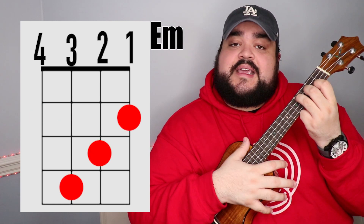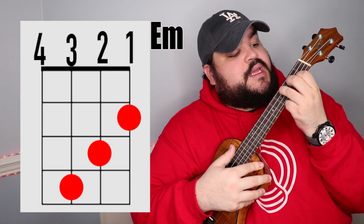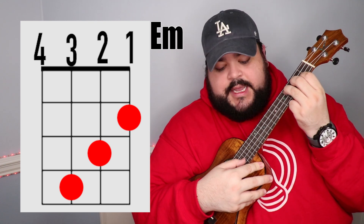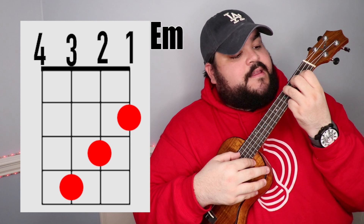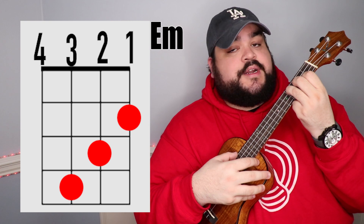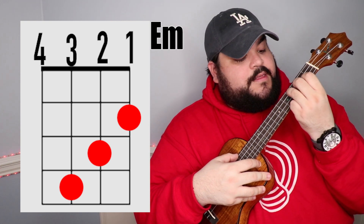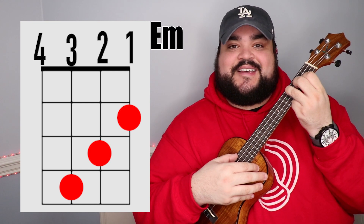The next chord is the E minor chord — I always say it looks like a staircase going down. Take your pointer finger on the first string second fret, then your middle finger on the second string third fret, and then your ring finger on the third string fourth fret. And it should sound like this.